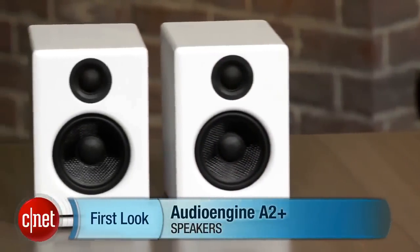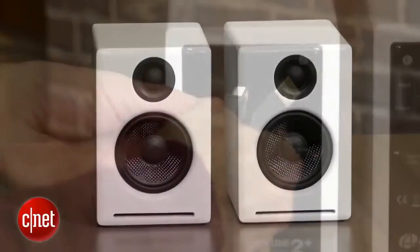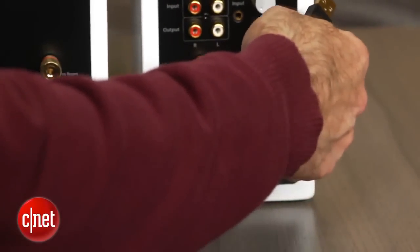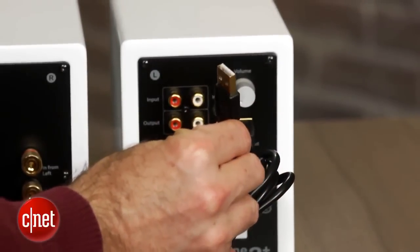Hi, I'm David Carnoy and I'm here with the new Plus version of AudioEngine's A2 speaker, which came out a few years ago and got high marks from CNET. Cosmetically the A2 Plus looks the same, but it adds a USB digital converter so you can plug the speakers right into the USB port on your computer.